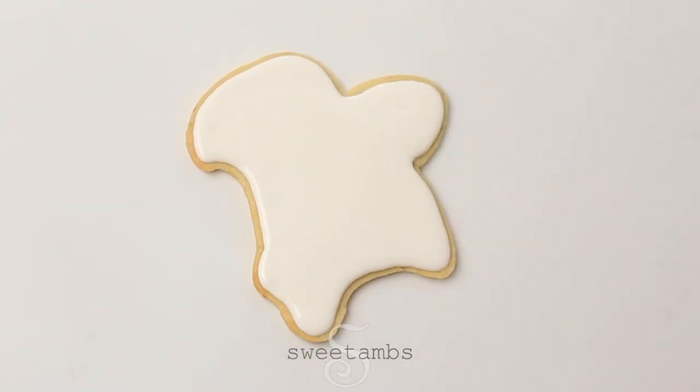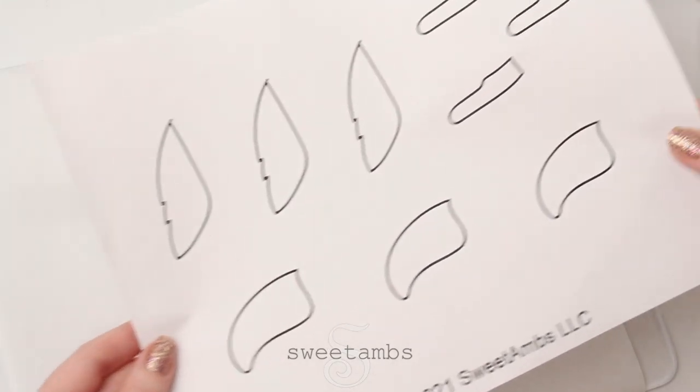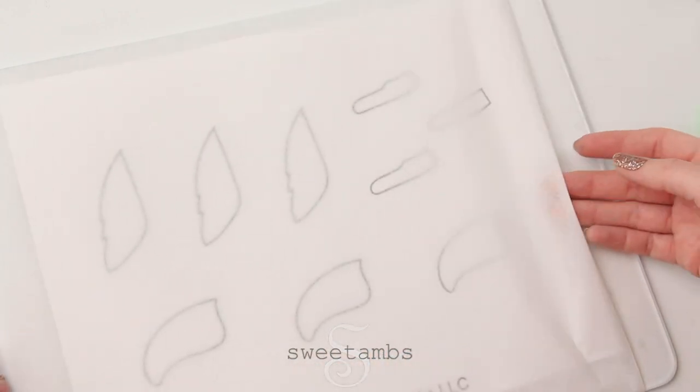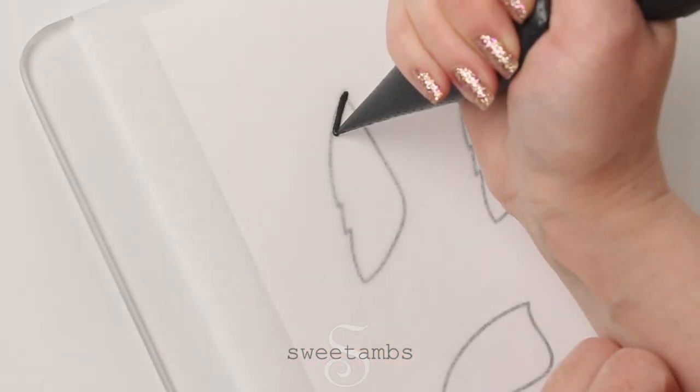This cookie needs to dry overnight. While that's drying you can work on your royal icing transfers. I'm putting my template underneath a piece of parchment paper. You can also use wax paper for this. These templates are also available to my Patreon subscribers.